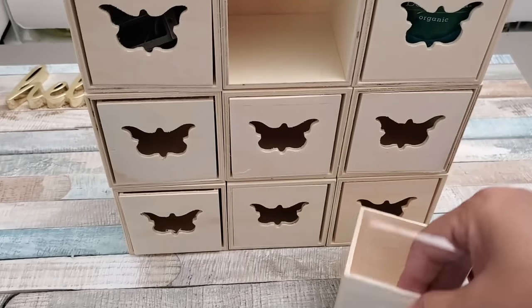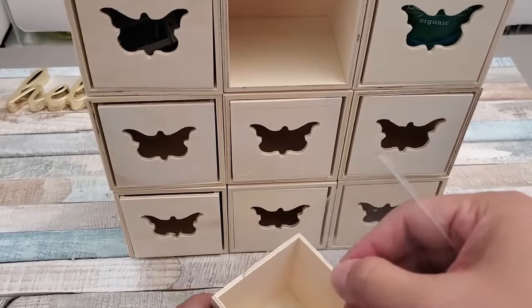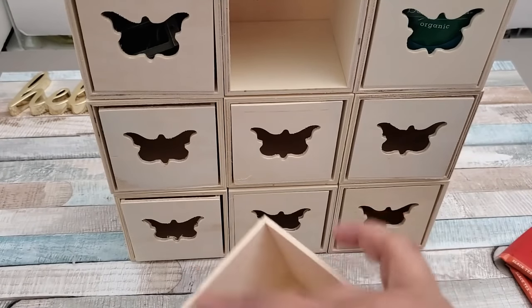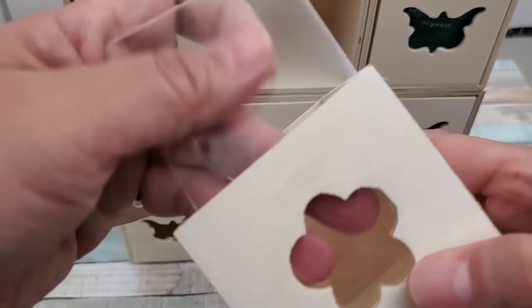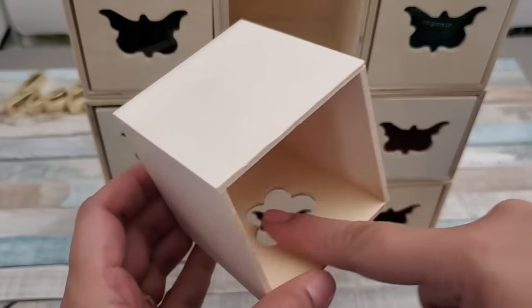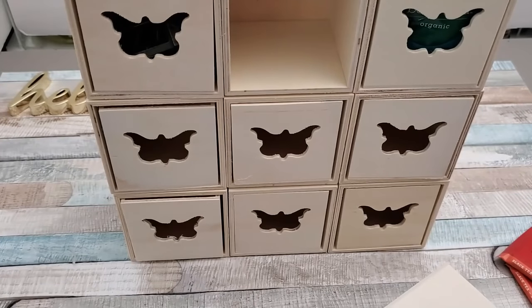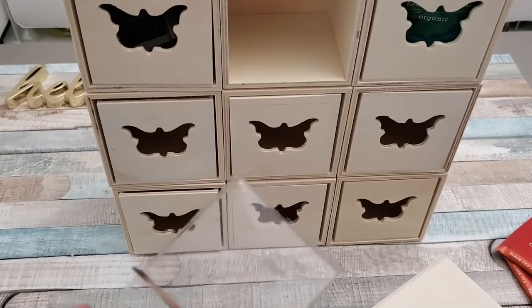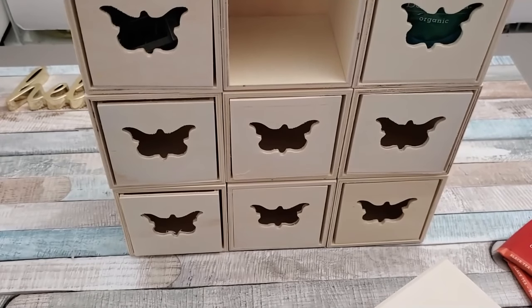Making sure that it is covering or shielding the hole. I'm going to use either hot glue or clear tape to attach it to the inner part of the box or drawer.